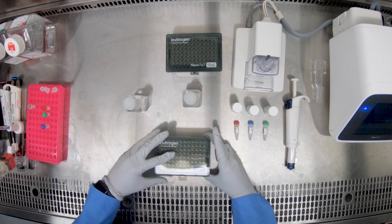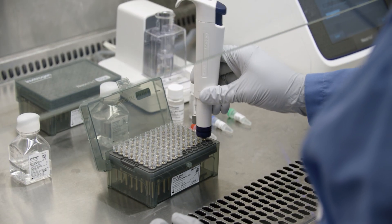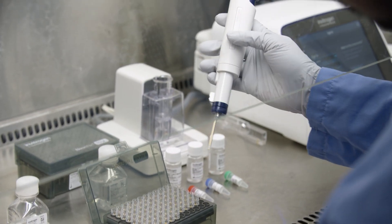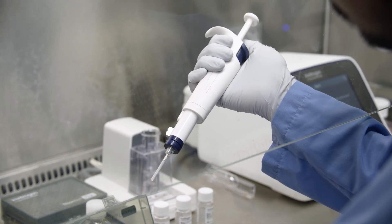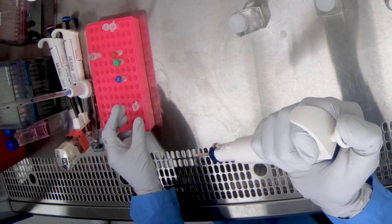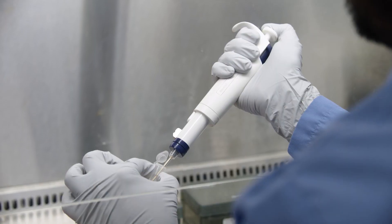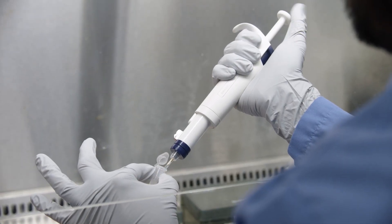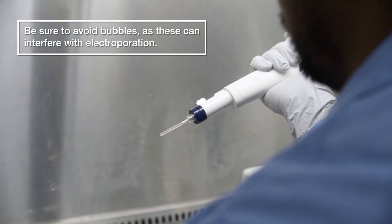Now attach the appropriate size NeonNext pipette tip to the NeonNext pipette. Make sure the metal plunger retracts all the way. Next, resuspend the cells and slowly load the mixture of harvested cells and payload into the NeonNext pipette tip. Be sure to avoid bubbles as these can interfere with electroporation.